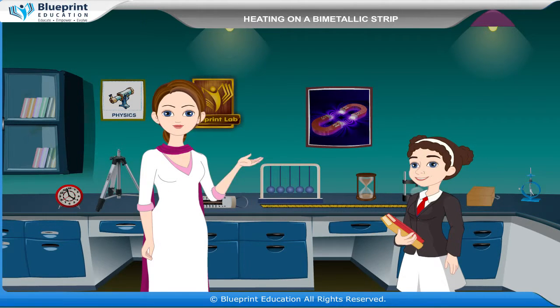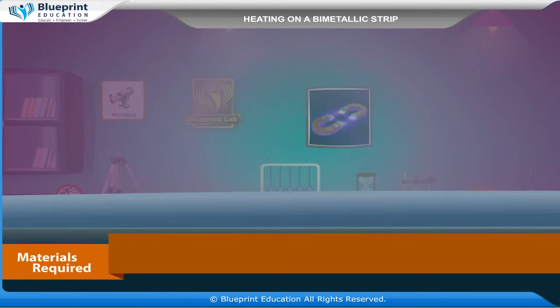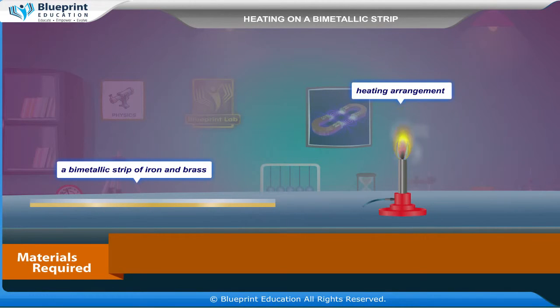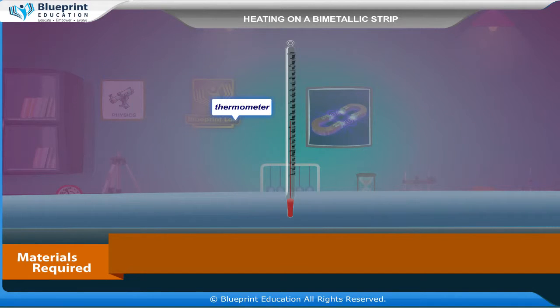Let's do an experiment to observe the effect of heating on a bimetallic strip. Our aim here is to observe and explain the effect of heating on a bimetallic strip. The materials required are a bimetallic strip of iron and brass, a heating arrangement, a board with clamp screw on one side and vertical scale on the other side, and a thermometer.